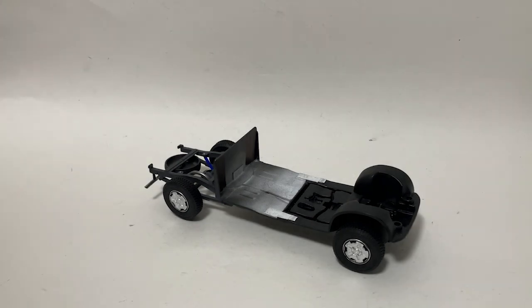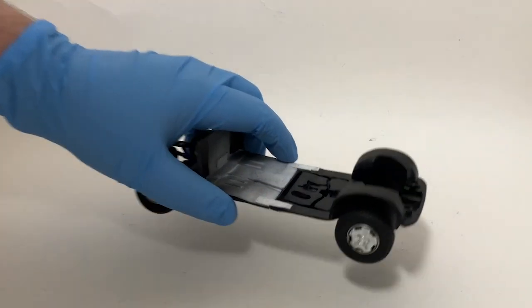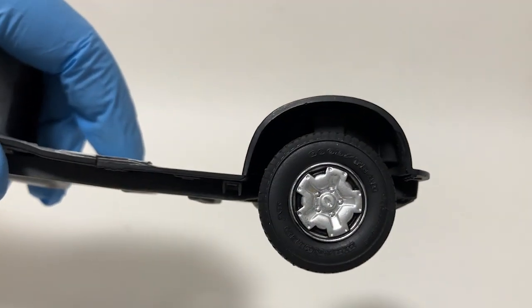Hi guys, this is Bill from Spencer1984.com with what should be the last update to the Last of Us Chevy S10. At this point I think I've got all of the modifications done — it's just the final assembly and a few little detailed parts that still need to go together.